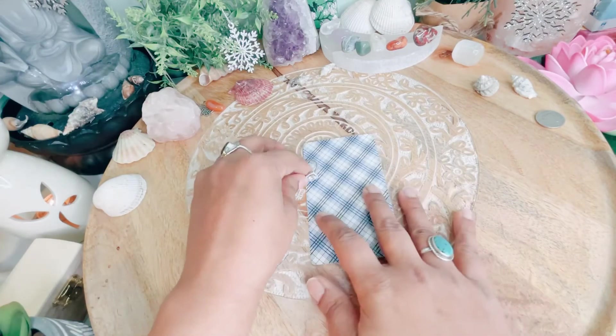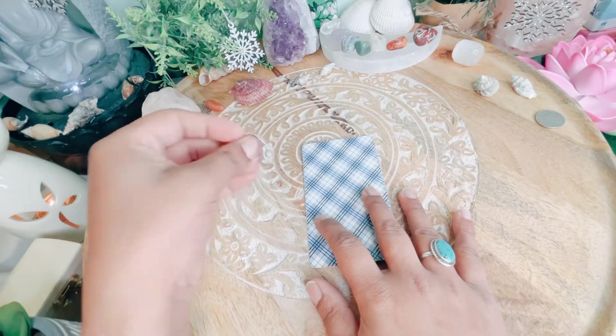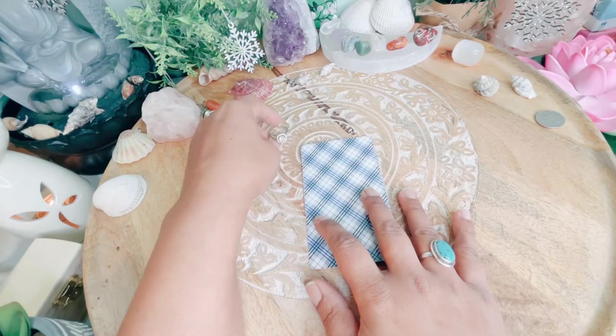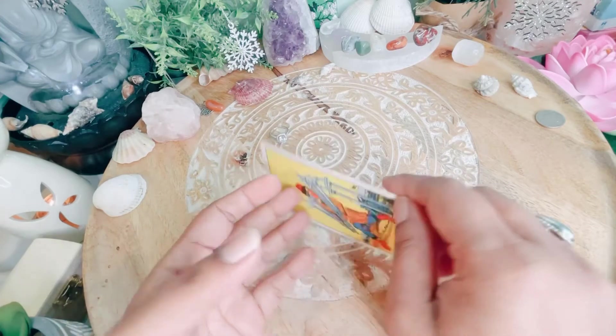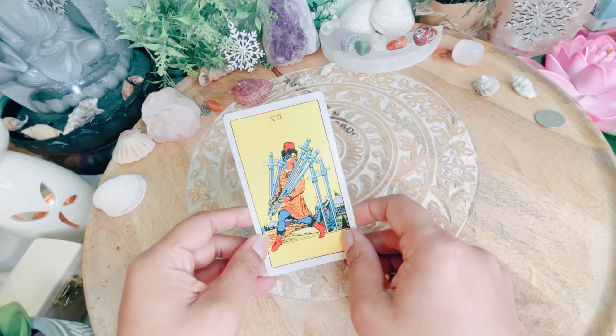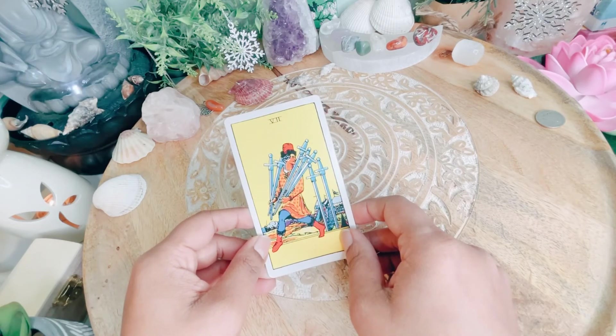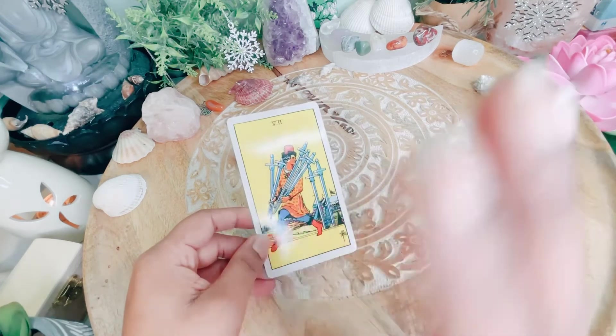Pile number four, you chose this ring. The answer to your question is a no for you guys, for now. Don't forget to like and subscribe if you haven't already. Take care, bye!